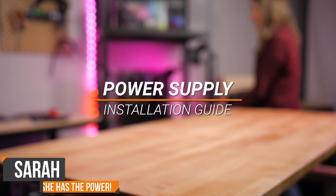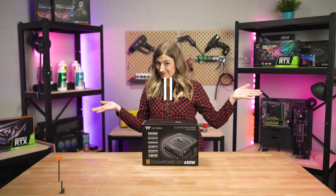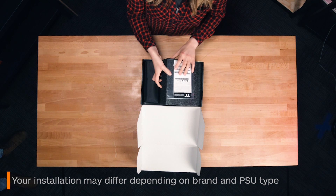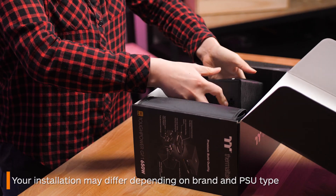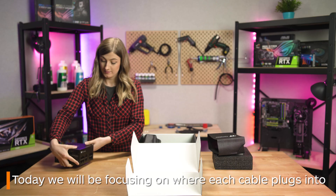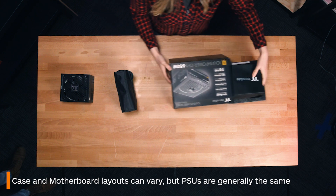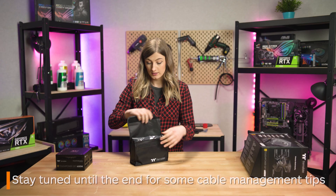Hi there, I'm Sarah from Thermotech Australia and this is how to install a power supply. For this tutorial we've gone with our fully modular GF1 power supply. Just remember your installation may differ slightly depending on brand and whether it's a fully modular PSU. We've also chosen to show you where your cables need to go without a case, and focus more on which port you need to plug what cable into, because every case and motherboard layout can be quite different.